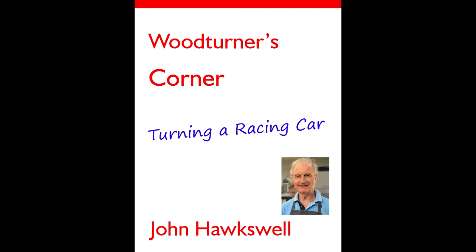Well, welcome to my workshop. The plans for a toy car appear on the GAW website, but this video shows a Mark II version.